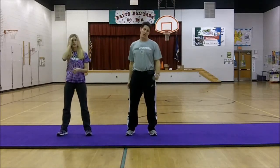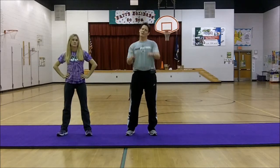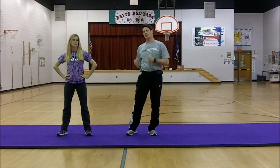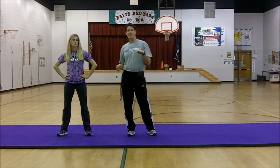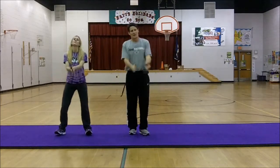That's the basic dance that goes with the song. There's one little part at the end where we switch things up — we're going to cut the punching portion in half. But just keep up with us and you'll do great. Here we go.